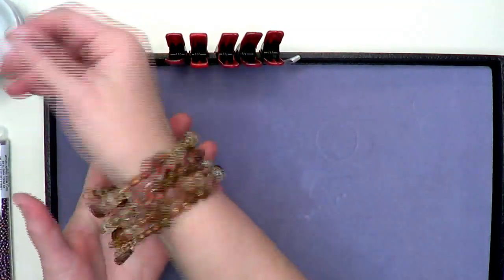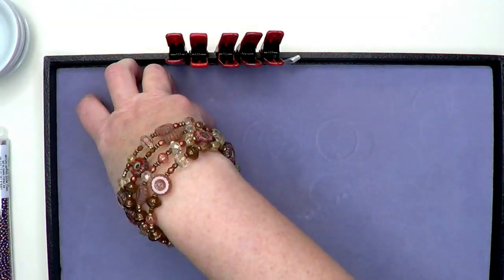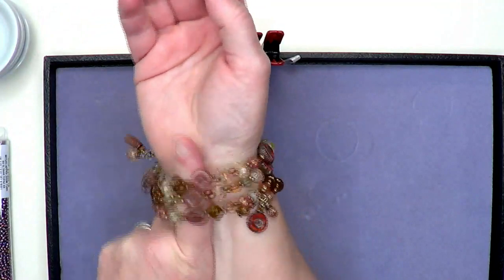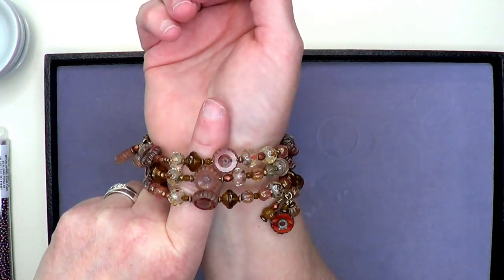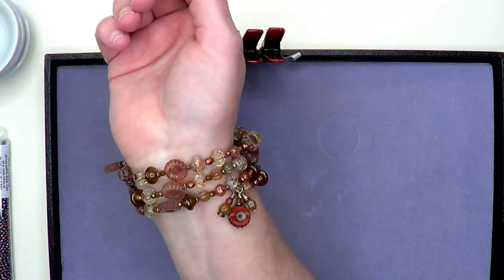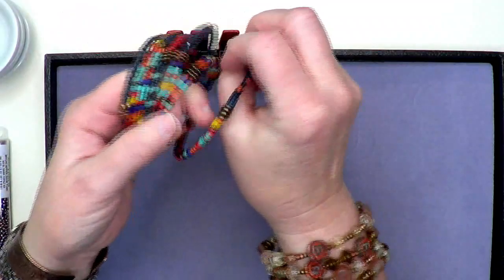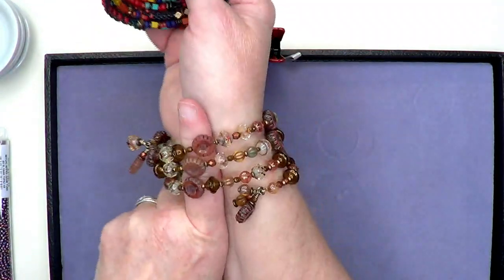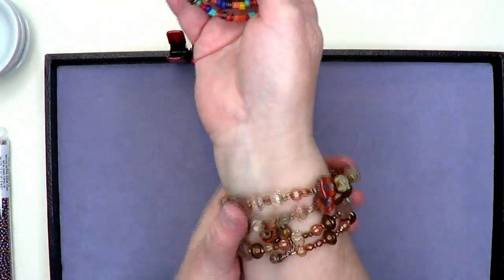With larger beads on the larger memory wire you're going to have a little more room — I can get my finger all the way underneath. My wrist is six and a half inches, so there's plenty of room for this to have movement. I like my memory wire bracelets to fit a little bit tighter. This one that Janice did uses all the coils on the two-inch diameter. If the beads are smaller, they'll fit a little tighter; larger beads give you more room.